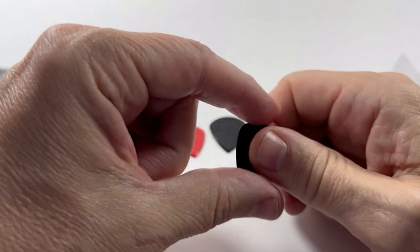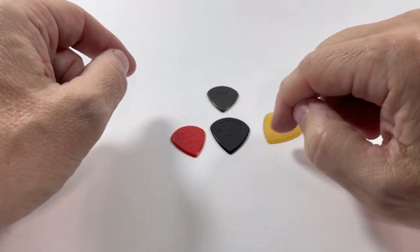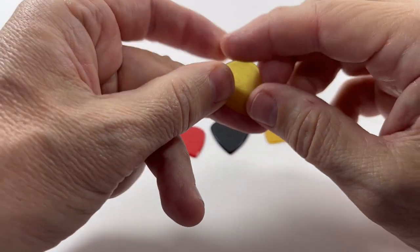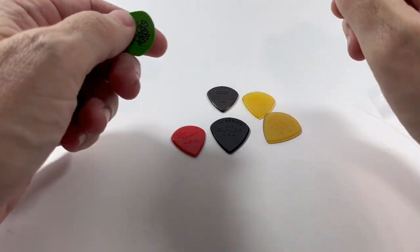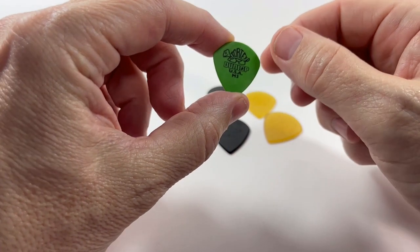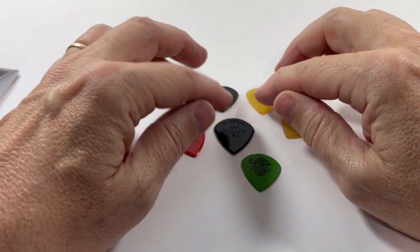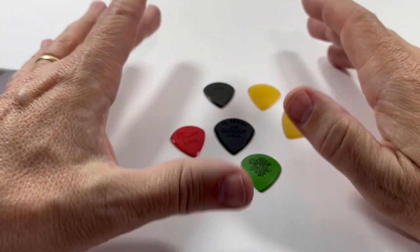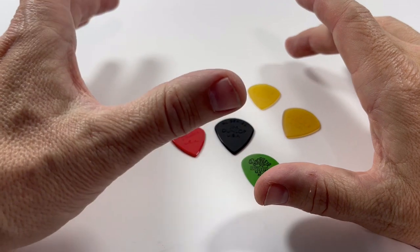The carbon fiber max grip has the cat's tongue-like grip. Like all Jazz picks, all of these have the sharp tip on them. This is the regular size Ultex, and finally the Tortex Jazz size. So with this kind of pack you can try a large variety of picks with different materials.